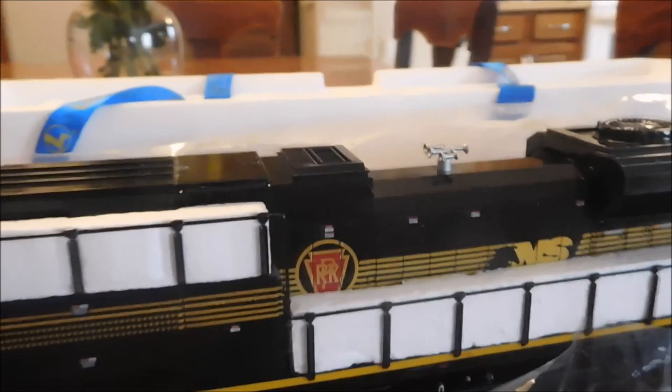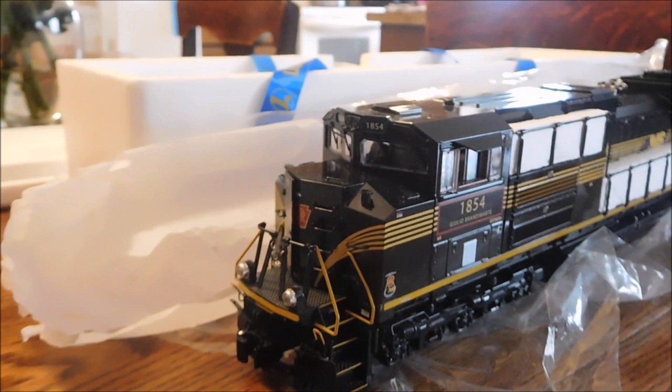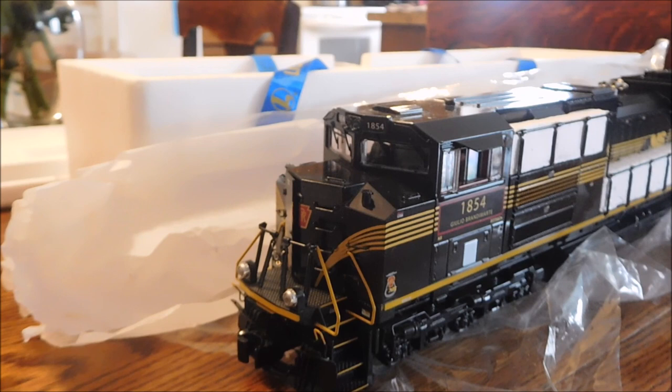It doesn't really exist in real life, I don't think. But it just looks so good, I decided to get it anyway. Because there is a Norfolk Southern Pennsylvania Heritage engine, but it has a different paint scheme. Instead of this black and gold, it has the brown and gold that a lot more engines had. But I prefer the GG1's green and gold paint scheme, and this is supposed to be like that.